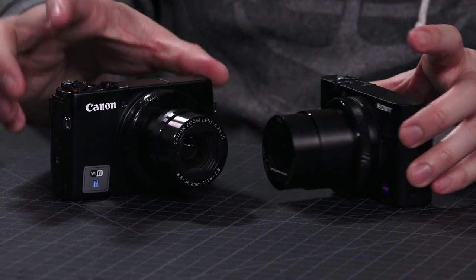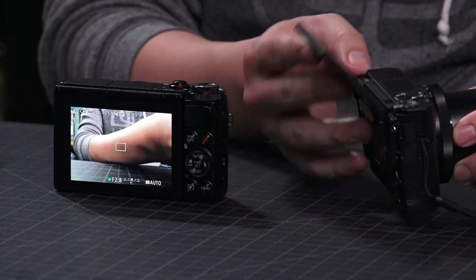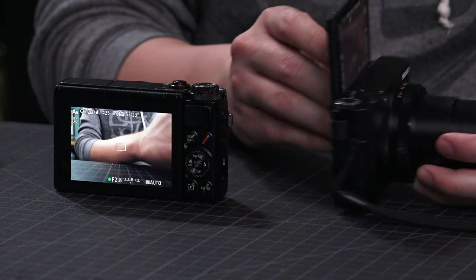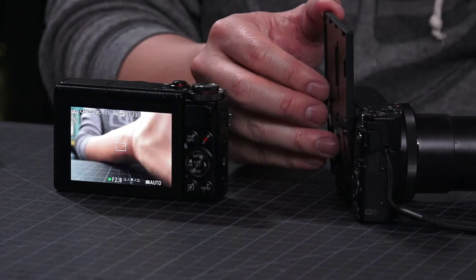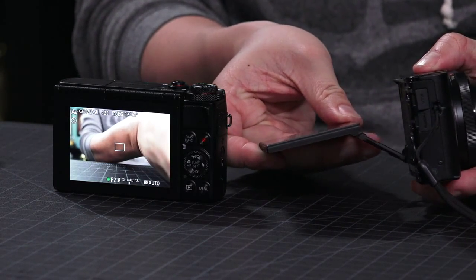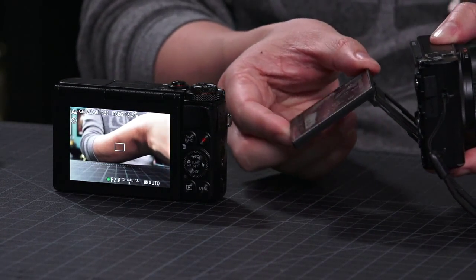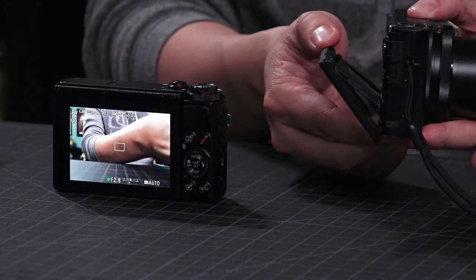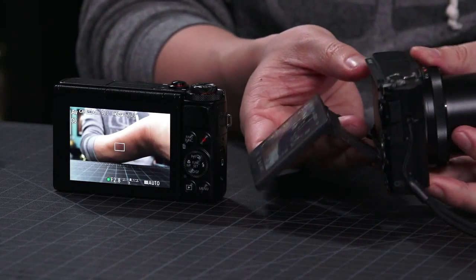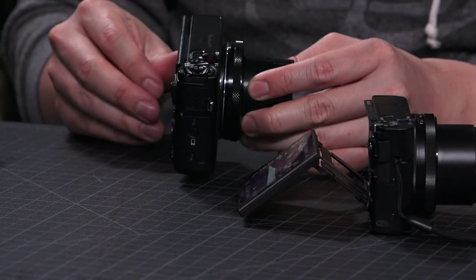They both have articulating LCDs in the back. The Sony's LCD flips up — you can do 180 degrees, which is unbelievably useful, and it actually also makes it a mirror. The Sony's articulating arm also comes out, so you can actually lower it and aim down as well — about 270 degrees of motion. The Canon only goes all the way up, which is actually the most important direction, but it doesn't come out and you can't aim it down, which is a bummer when you're lifting the camera over your head.